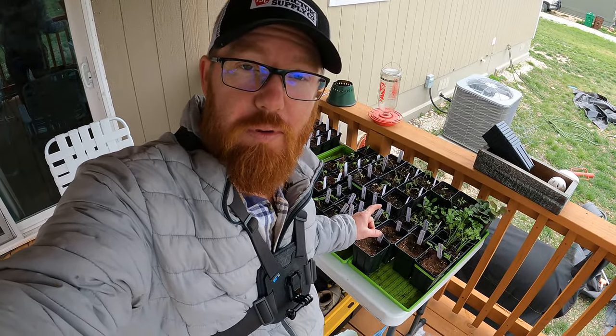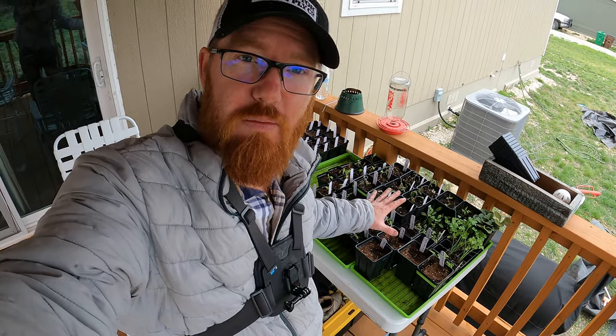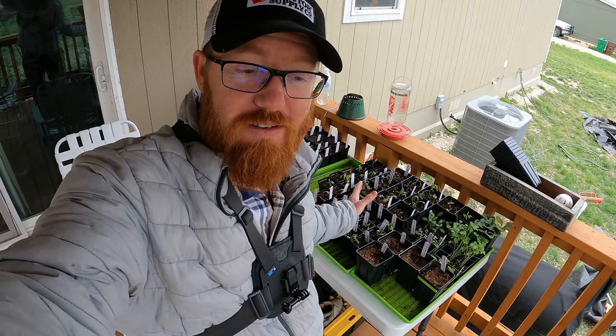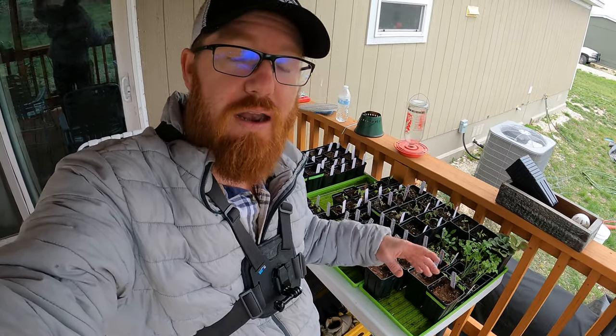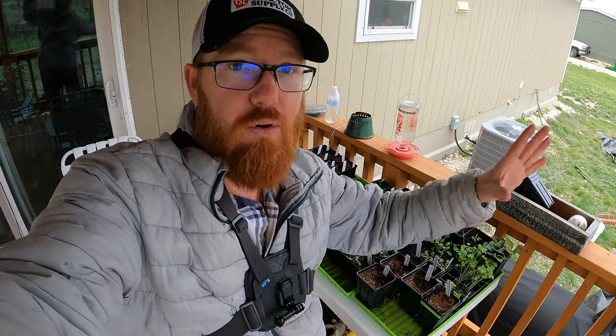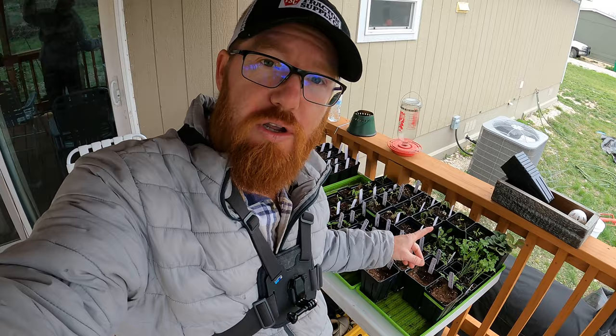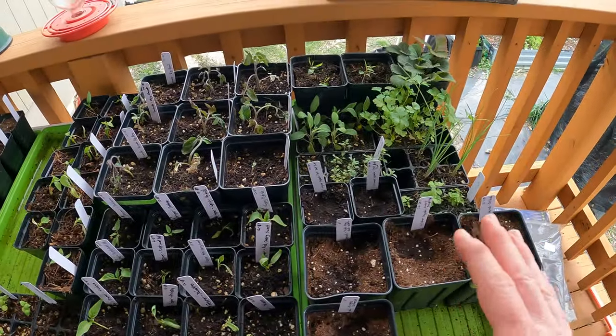Welcome back to the Daily Grind everyone. Today I'm going to be potting up some herbs that I have little seedlings of here, because I need to make some room for more seedlings. I plan on bringing some more in — this is coming close into spring and it's time to get a whole bunch of seedlings ready for out in the garden. I'm going to go over why I'm doing the potting of these right now.